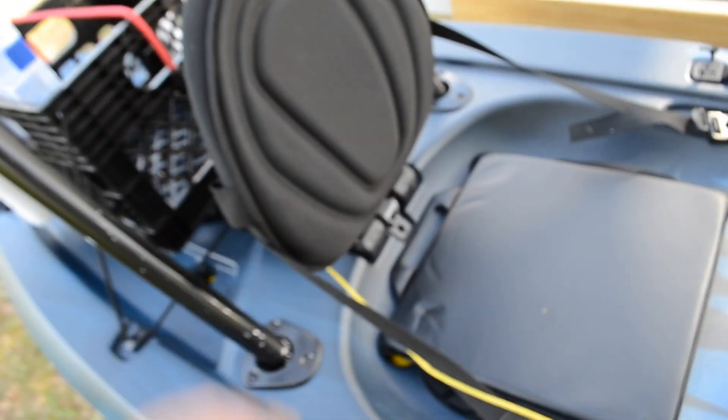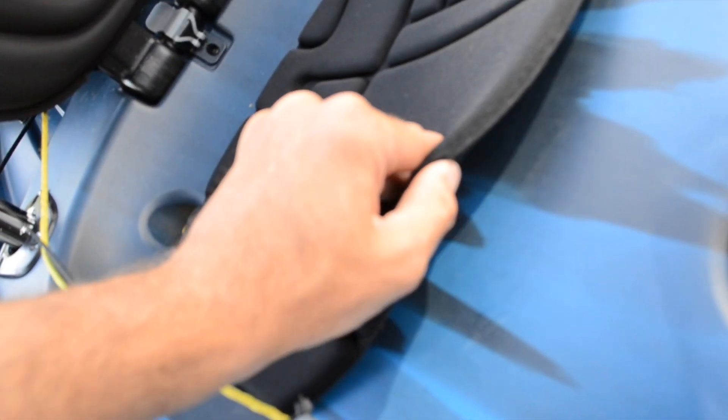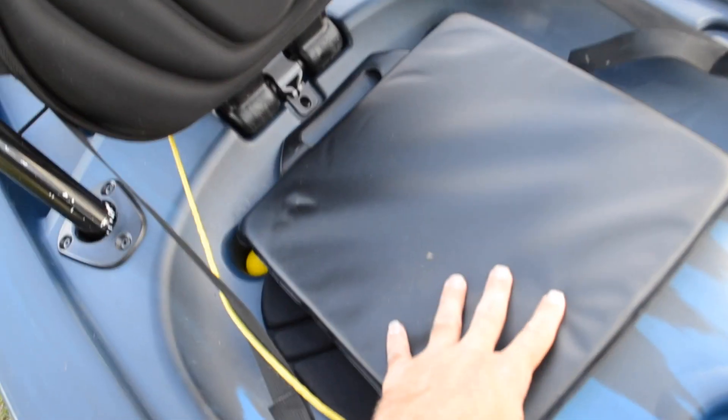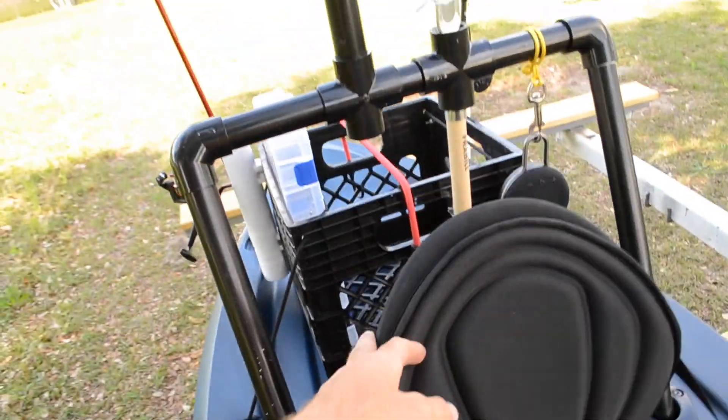This chair sucks — it comes with just this thin padding, and after a few hours you are going to hurt. I ordered a stadium seat, but for now I have my little butt pad behind the seat.